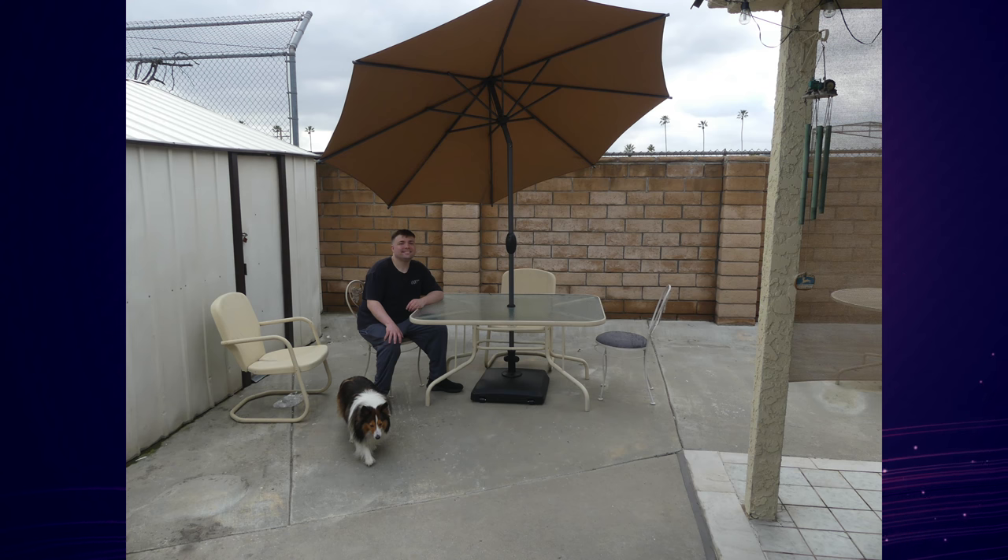Moving on to the opinion section, I have to say the GardenSaw umbrella and the GardenSaw base are both fantastic products — they do exactly as intended.